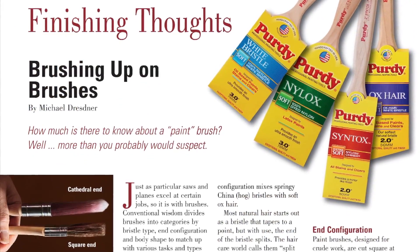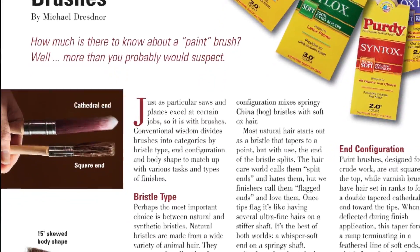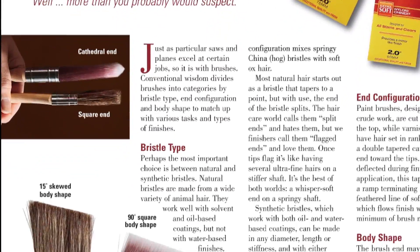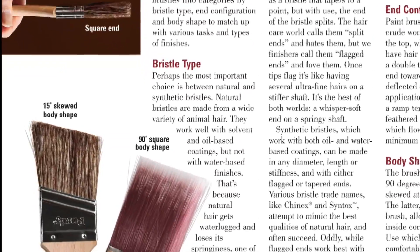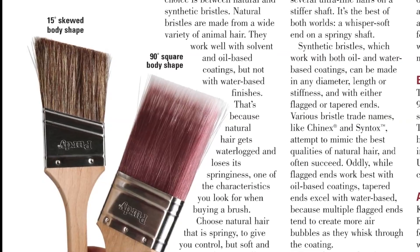Have you ever wondered what's the best brush to use for finishing your projects? Who better to answer than our finishing expert, Michael Dresner? He'll help you understand all that brush jargon and make better choices for your finishes in this issue's Finishing Thoughts.